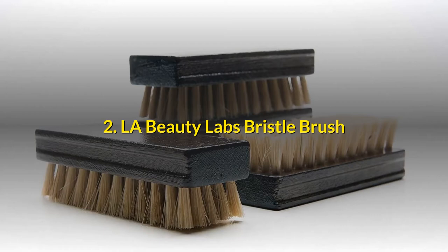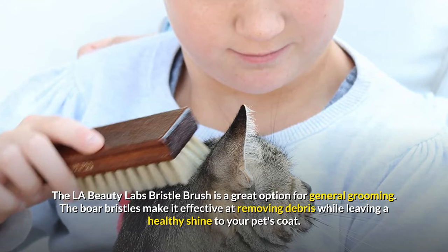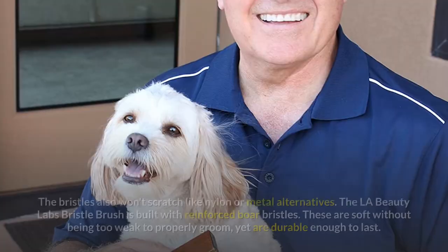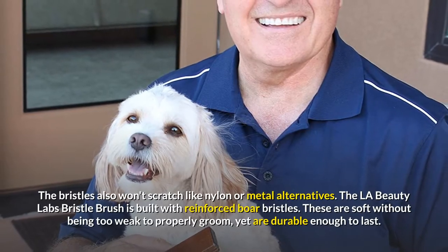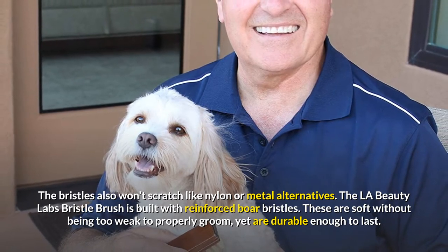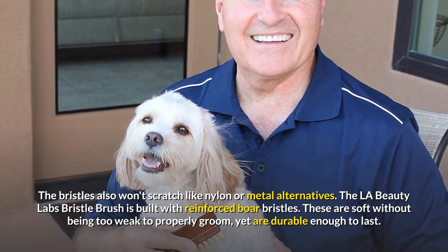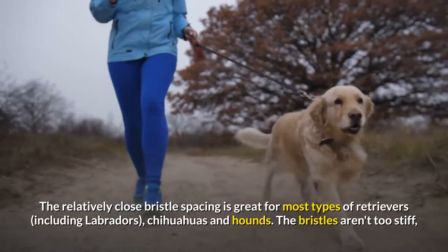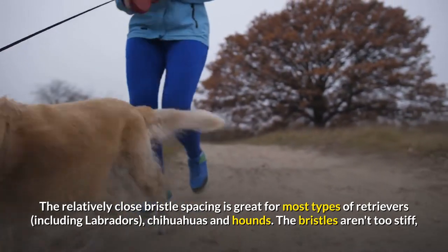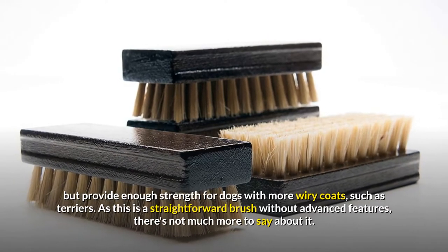LA Beauty Labs Bristle Brush. The LA Beauty Labs Bristle Brush is a great option for general grooming. The boar bristles make it effective at removing debris while leaving a healthy shine to your pet's coat. The bristles also won't scratch like nylon or metal alternatives. The LA Beauty Labs Bristle Brush is built with reinforced boar bristles. These are soft without being too weak to properly groom, yet are durable enough to last. The relatively close bristle spacing is great for most types of retrievers, including Labradors, Chihuahuas and Hounds. The bristles aren't too stiff, but provide enough strength for dogs with more wiry coats, such as Terriers.